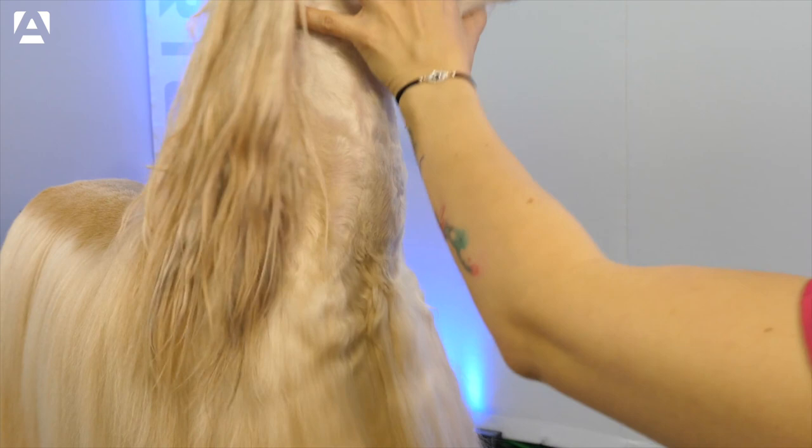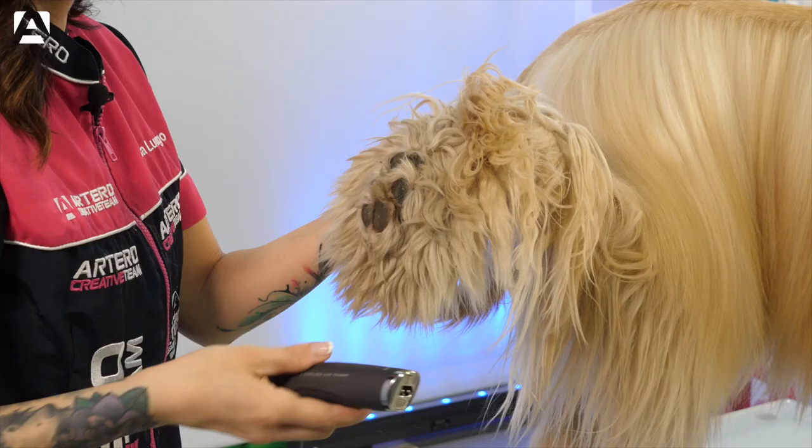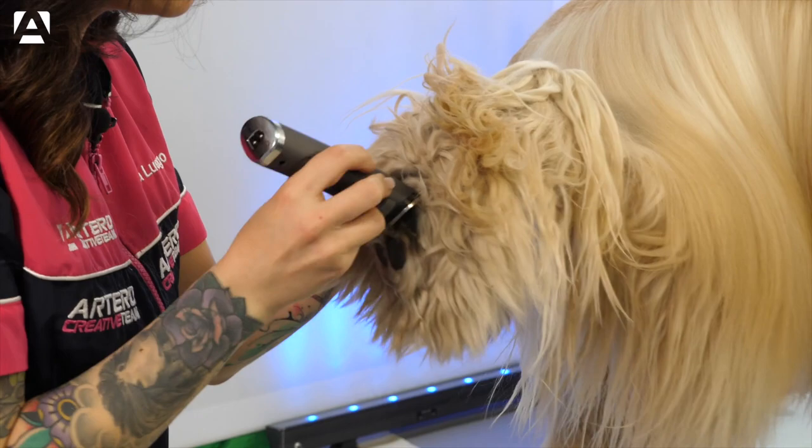We're going to work through all the sanitary areas and we'll begin with the paws. We're going to use Artero's Divinity to clipper between the pads. It works very well, allowing you to work efficiently and with speed. This is perfect for the paws, leaving this area well cleaned.